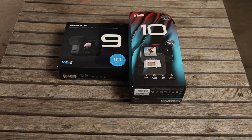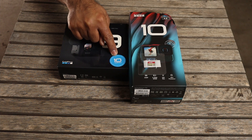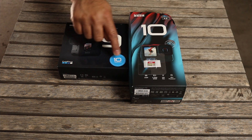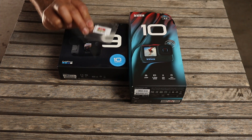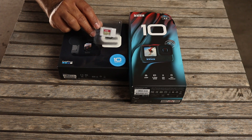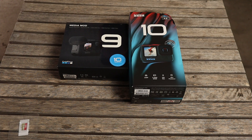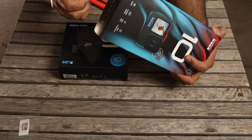GoPro has just released the Hero 10 and I could not wait to get my hands on it. All of this came today in the same pack — I've got my GoPro Hero 10, I've got the Media Mod for GoPro Hero 9 which is also compatible with GoPro Hero 10, and they also sent a 32 gigabyte SD card with that too. I'll keep the SD card to the side for now and just open this up to see what comes in it.